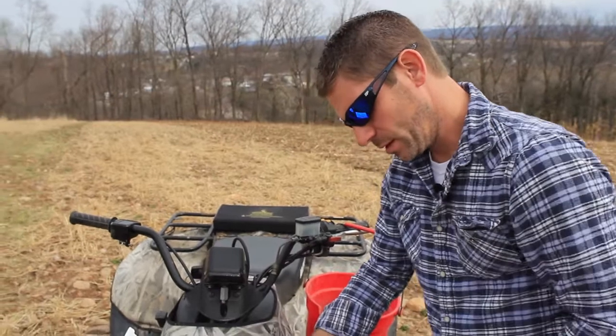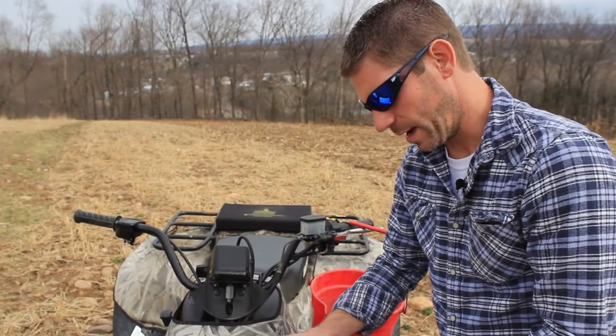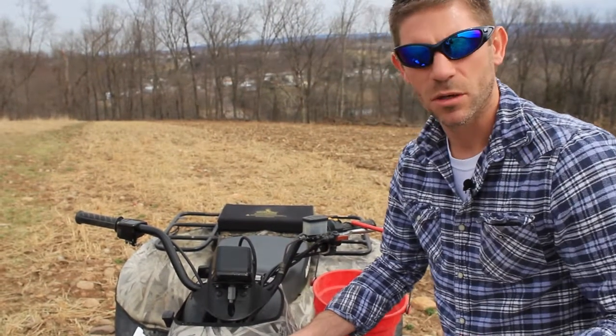We'll go ahead and mail these to the lab and show you the results once we get them back.